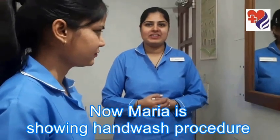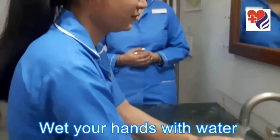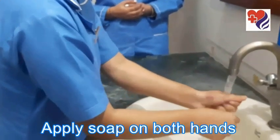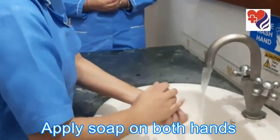Now Maria is ready for the hand wash procedure. Firstly, wet your hands with water. After that, take the soap and apply soap to both your hands.